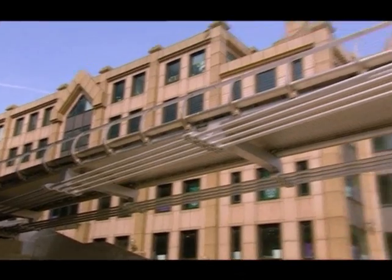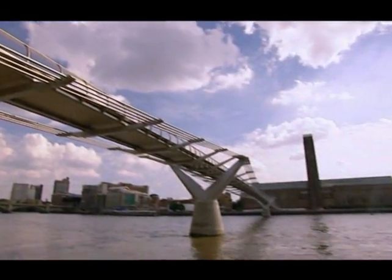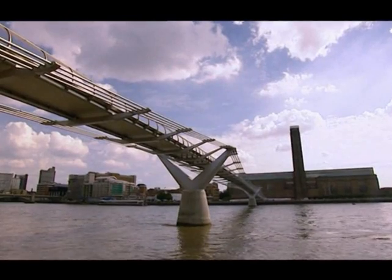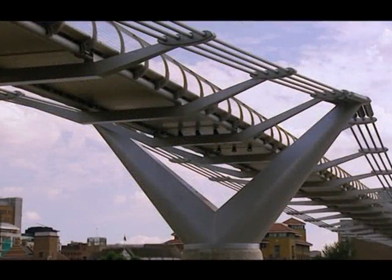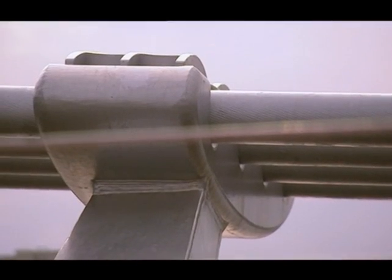And in a way, what we were trying to do when we designed this bridge was to get some of that feeling of just walking through the air and having the light bouncing back — a sort of blade of light, as Norman Foster called it. Chris had to turn to a new inspiration to build this blade of light.